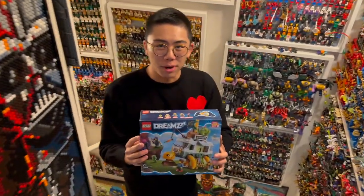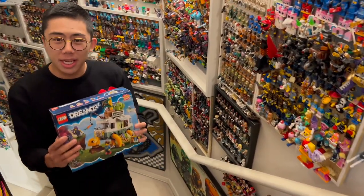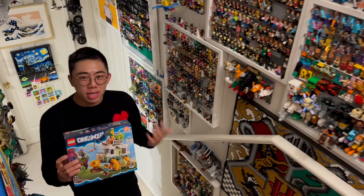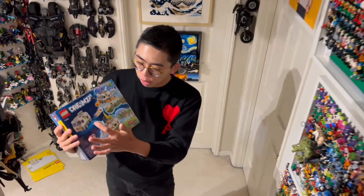Hey there, thanks for tuning in to Duckbricks. I'm Chris, and today we're going to be taking a look at a brand new LEGO Dreams set, Mrs. Castillo's Turtle Van, which is just such a fun, cute, and unique concept for a LEGO set that actually has a ton of rebuild possibilities on the back to turn it into a normal food truck or even a flying turtle bus.